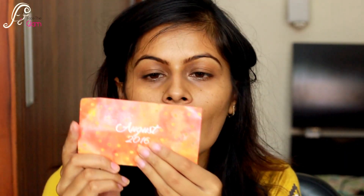So yes, it's the August bag and all the products in this pouch are listed on this card with their prices. Let's just dig into it and see what products I got this time.